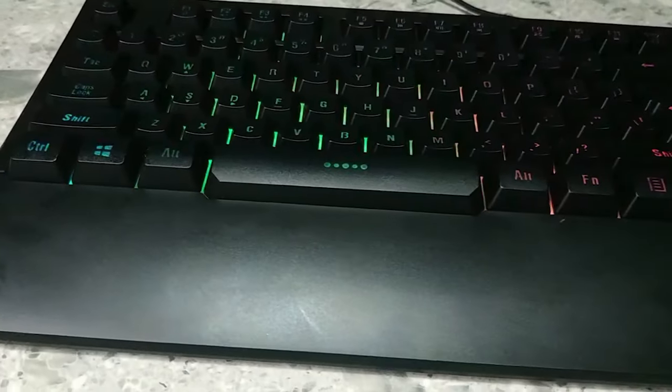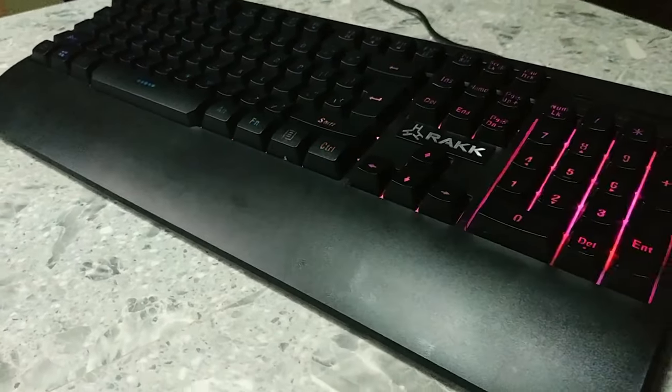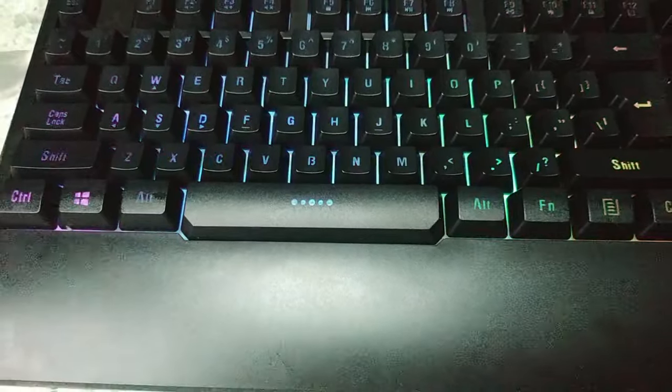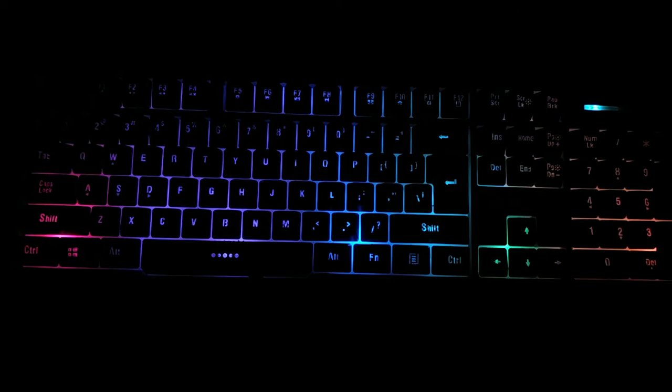What's up guys, CONSTEC here back again for another video. This time we'll have a look at the Raxari Gaming Keyboard. It's a budget-oriented keyboard with some pretty interesting features. We'll go over each one of them and find out what's good and what's bad about this keyboard. So let's get started.